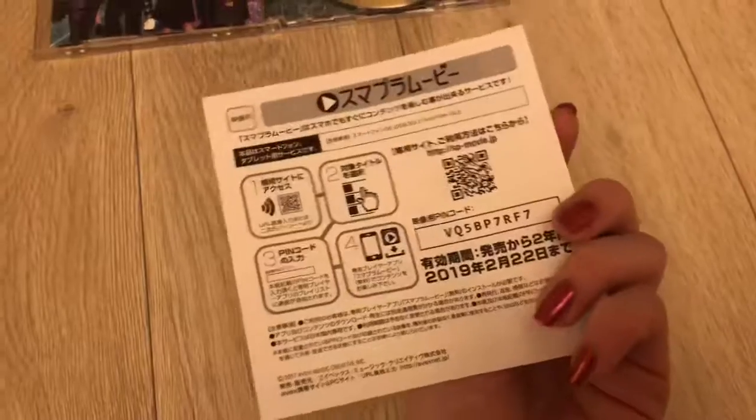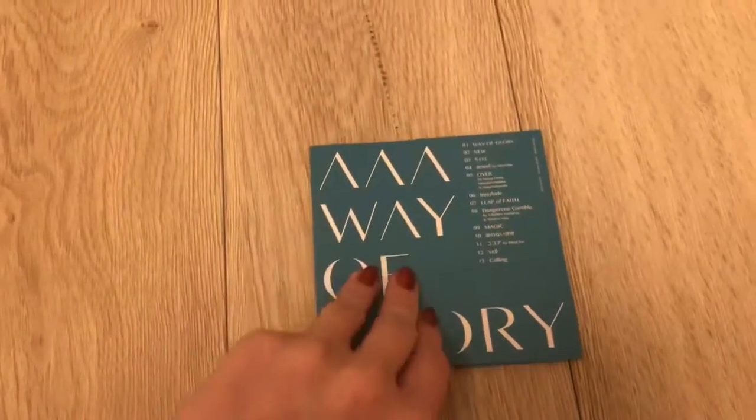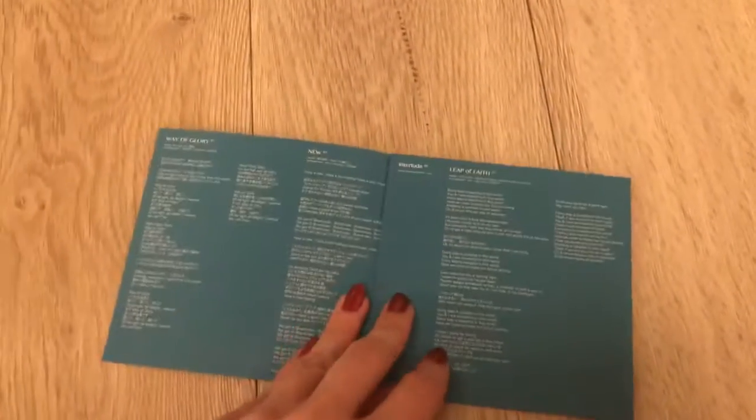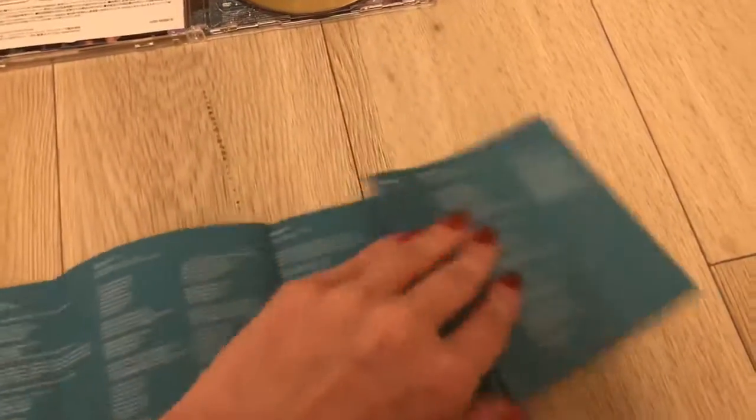We have a little ad — it's a code, but it's probably outdated since this came out last year. And then here are the lyrics. I'm gonna fold it across this.